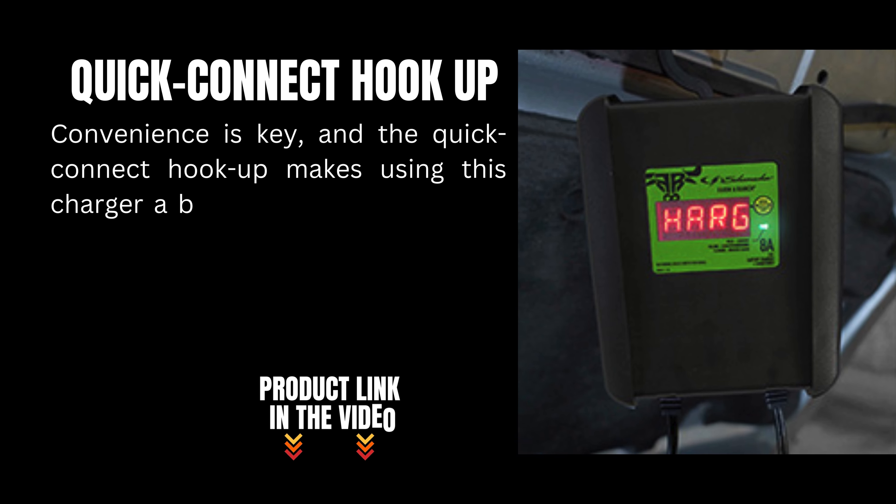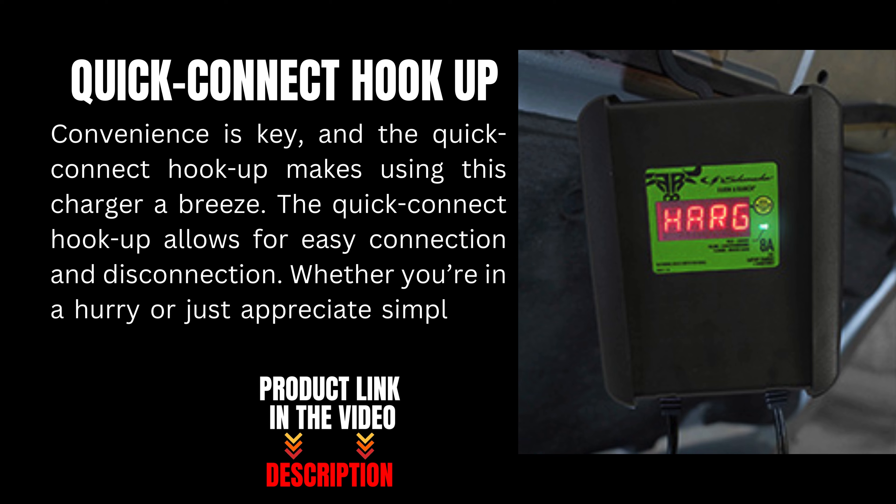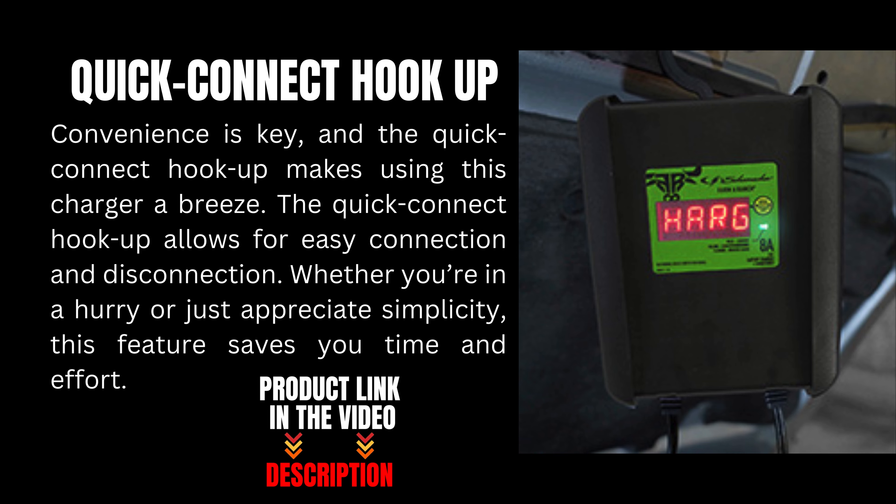Convenience is key, and the quick connect hookup makes using this charger a breeze. The quick connect hookup allows for easy connection and disconnection. Whether you're in a hurry or just appreciate simplicity, this feature saves you time and effort.